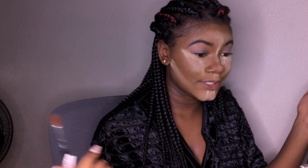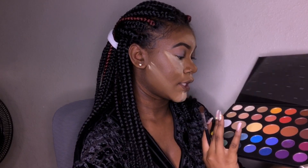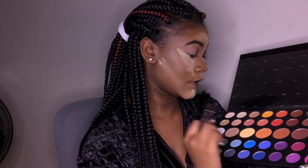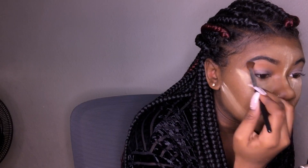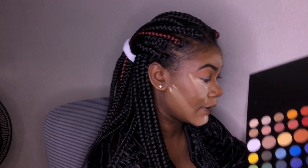I'm going to use the LA Colors Pro Shadow Blender Brush for a transition shade. For transition I'm going to use this color called Code James. Literally my desk is an absolute mess. Now let's take the M433 and go in with the shade Brother.